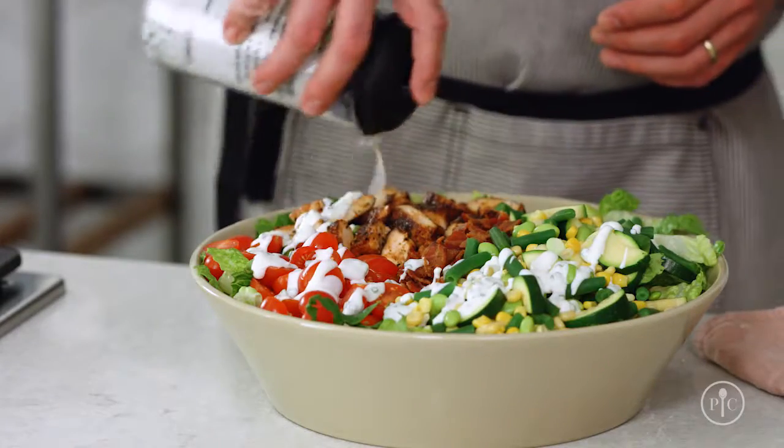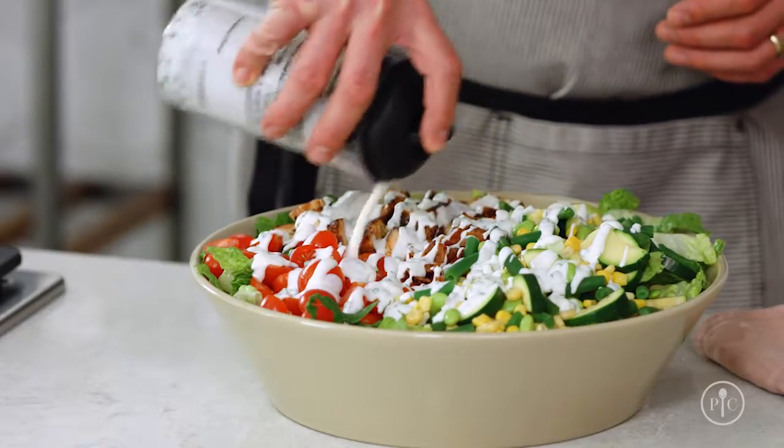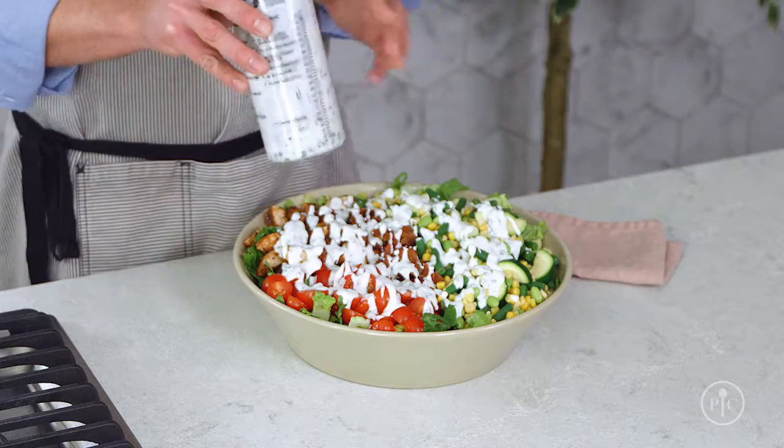Now let's put it all together. I always reserve a little of the dressing, just in case I don't need it all. Toss everything together, taste it, and see if it needs more dressing. So the next time you find yourself with an abundance of spring and summer vegetables, get a few more miles out of them by blanching and shocking them, then see how quickly your dinner can come together.